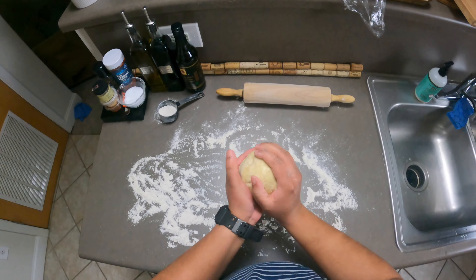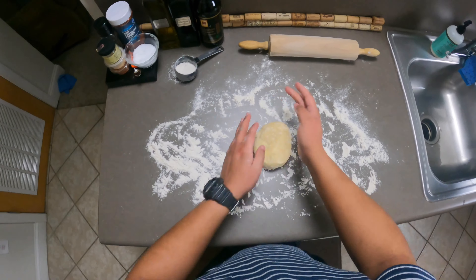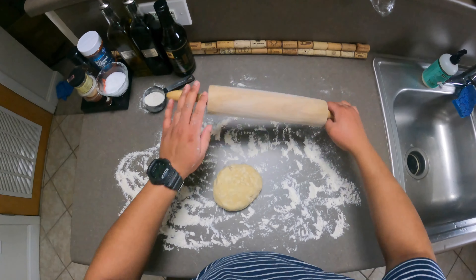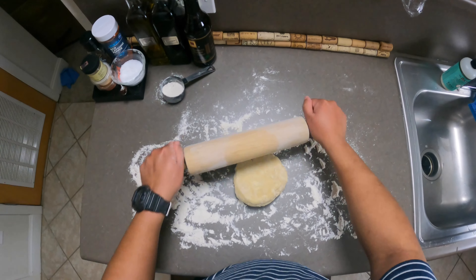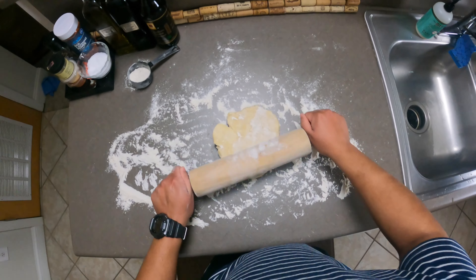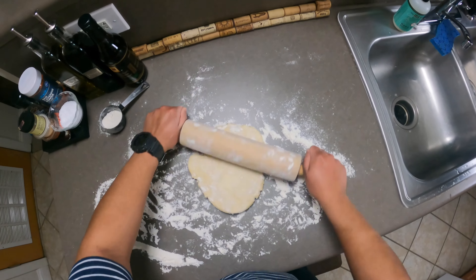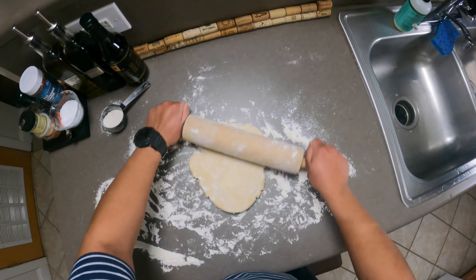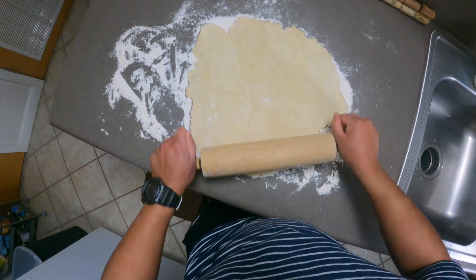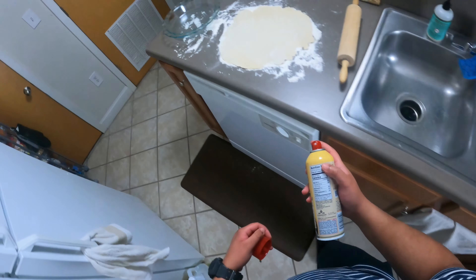We have the dough. We're going to go ahead and roll it out, squish it down a little bit into a circle. I had this rest in the refrigerator overnight and sat it out for a couple of hours to allow it to come to room temperature so it's easier to roll out. We're looking for about a quarter-inch width and a circular shape.